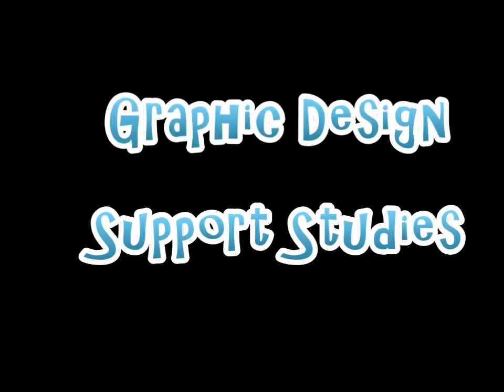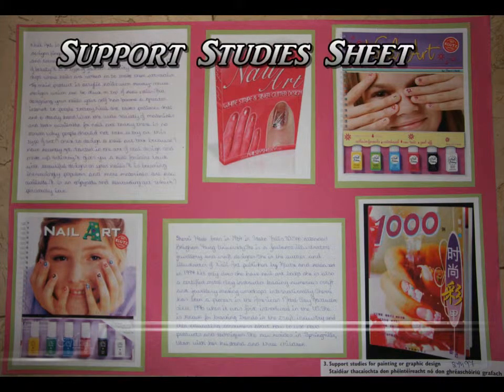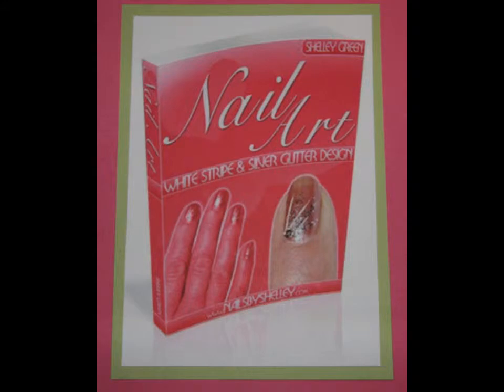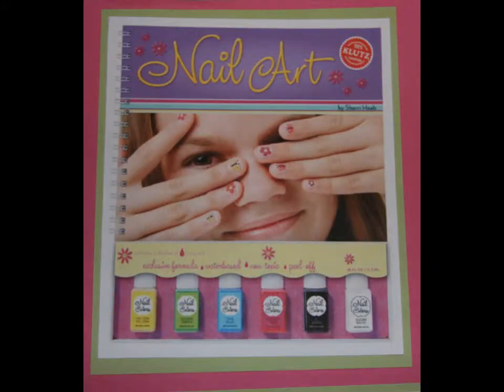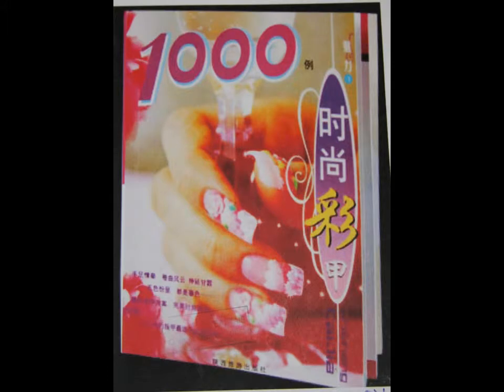My support studies. For my support studies I looked for some people who wrote and illustrated nail art books and just got some information and pictures of them. These are some of the books and the information I found.